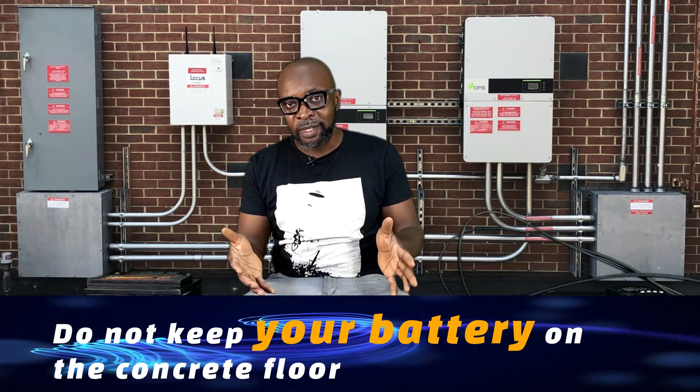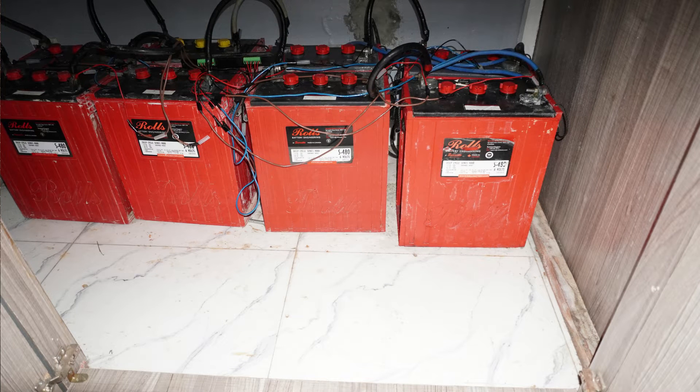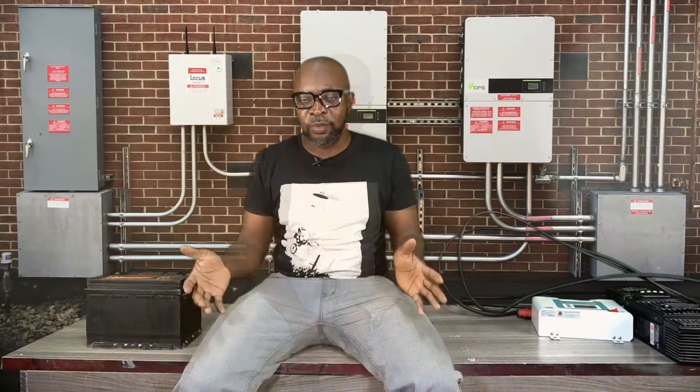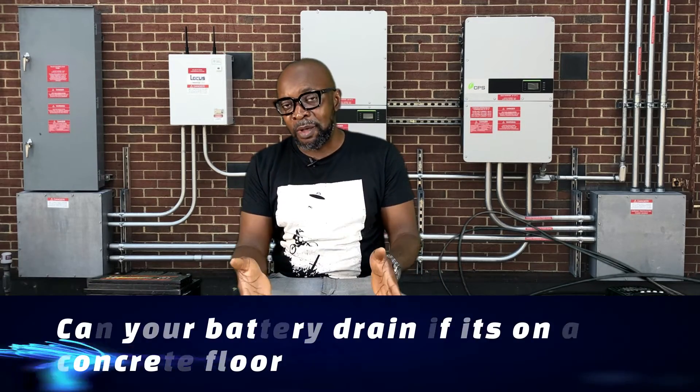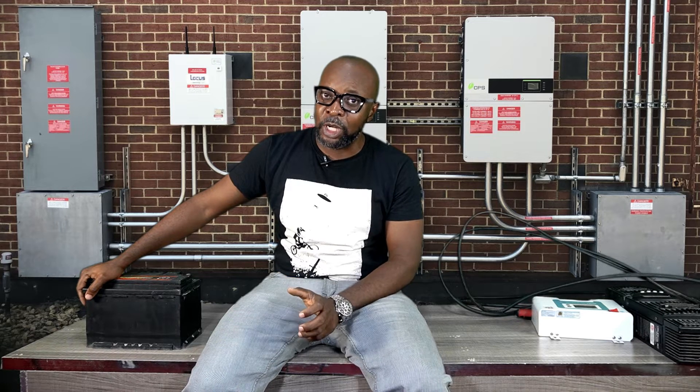The very first myth is that you shouldn't keep your battery on a concrete floor. Whether it's a start battery or a deep cycle battery, people say you're not meant to keep it on a concrete floor or ceramic tile — which most homes in Nigeria have. The claim is that if you put your battery on a concrete floor, it will drain and discharge very quickly.